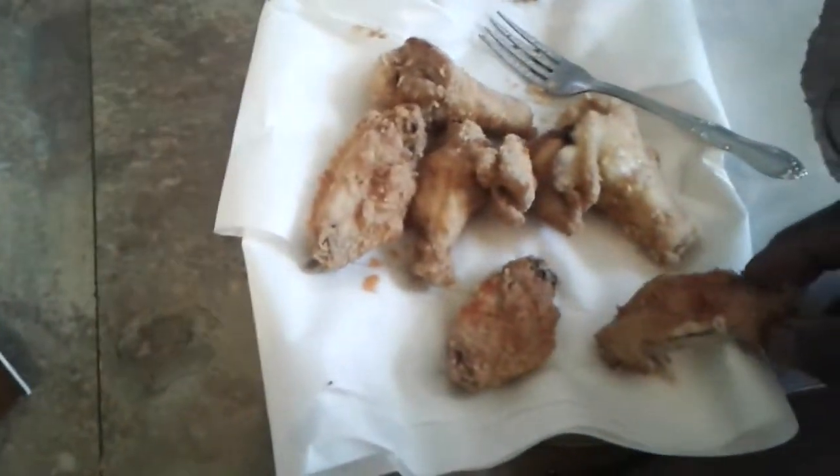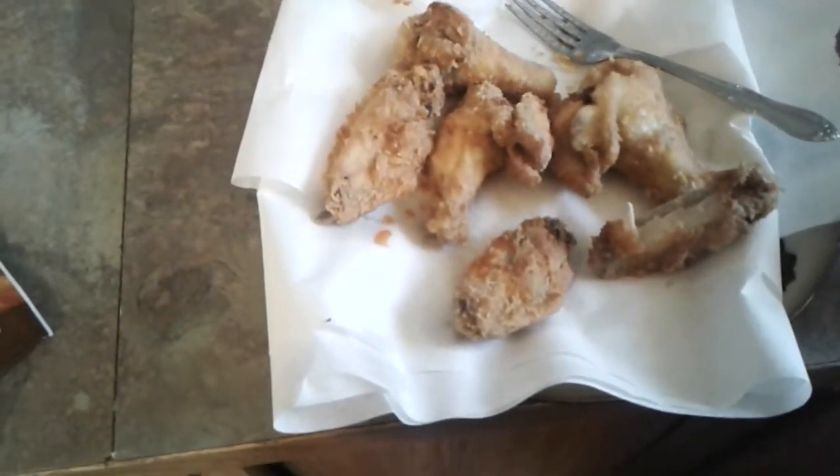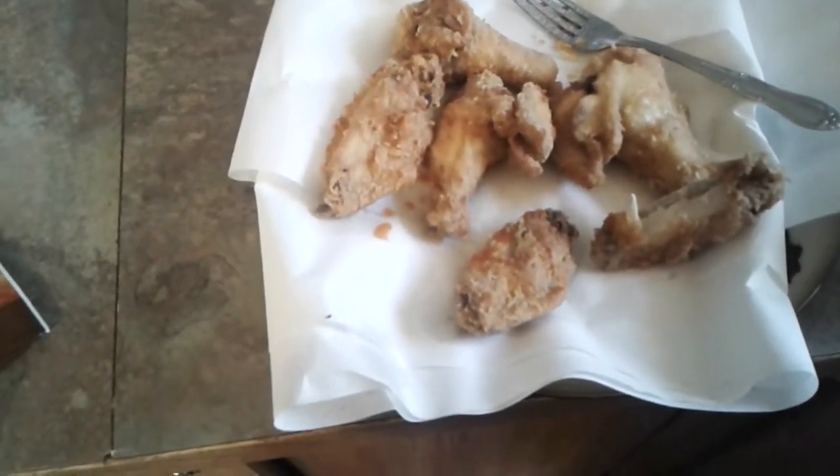Mmm. Mmm. Yes sir! So the batter gets a thumbs up. It's pretty good.